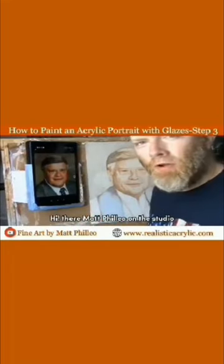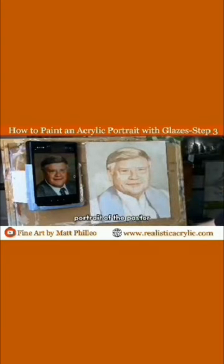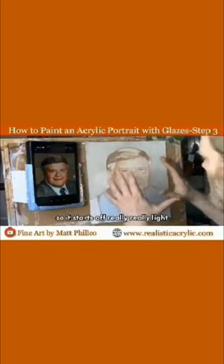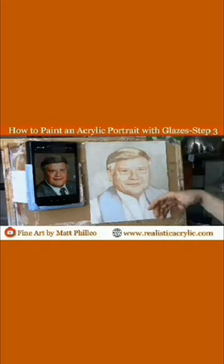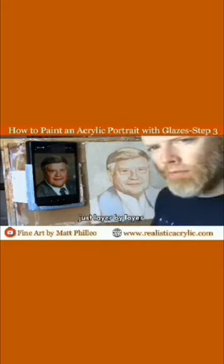Matt Filio in the studio continuing to work on this 11 by 14 portrait of the pastor — a commissioned portrait in memoriam to encourage his wife and his family. What I want to do today is just continue to develop this with the glazing technique. It's kind of like developing a Polaroid photo, so it starts off really light, but then we begin to add more shading, darkening the values, adding more depth and color with the skin tones, just layer by layer.